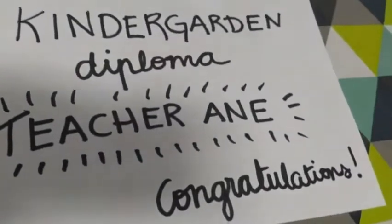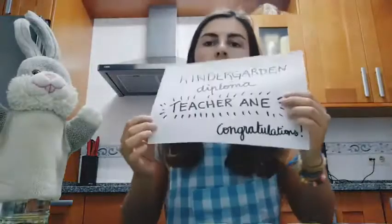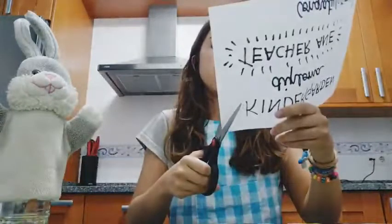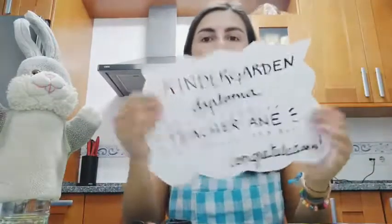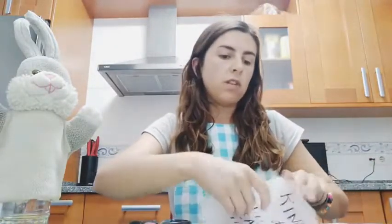Once you finish, we are going to take the scissors. So this will be my diploma, and now with the scissors I am going to make little triangles, like the ones we did with the hat. This is your diploma.